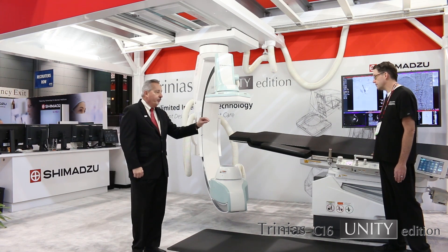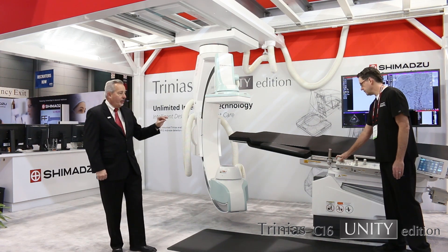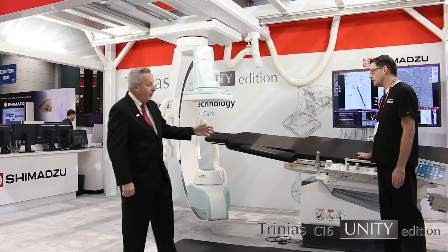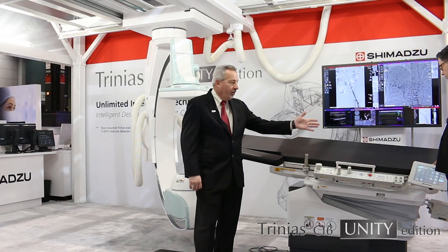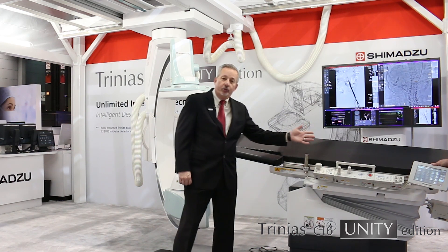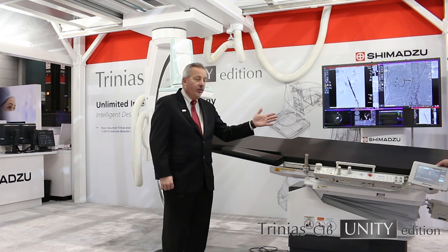You can see that it's a free float table in all directions, and all the table side controls are easily accessible right at the side of the table. You have imaging controls, C-arm controls, and processing controls, all the way down to the Smart Touch at the table side, which controls a number of functions for acquisition and display.